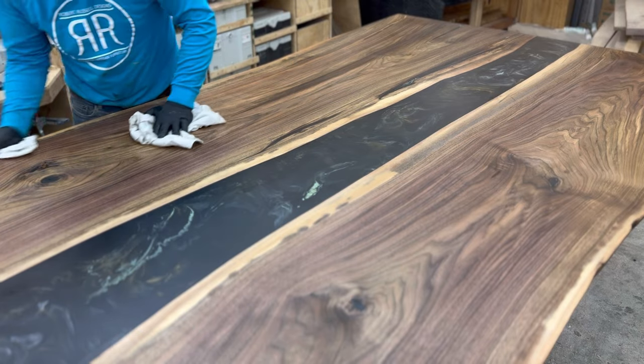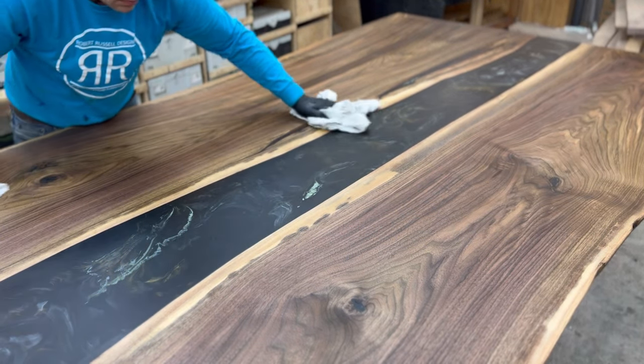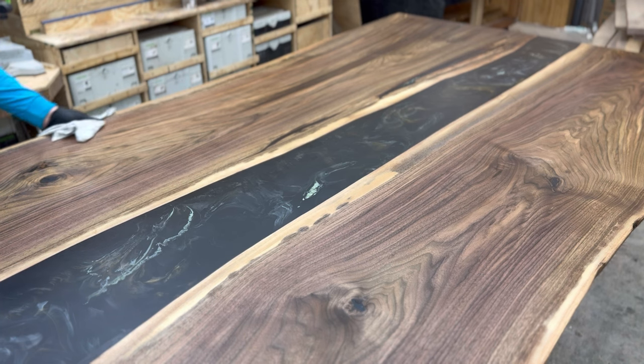It repels water quite well — it beads, you're able to wipe it off, and it resists staining. It creates a tactile experience: when you sit down and rub your hand on the wood it feels like wood, and when you rub your hand on the epoxy it feels like epoxy.